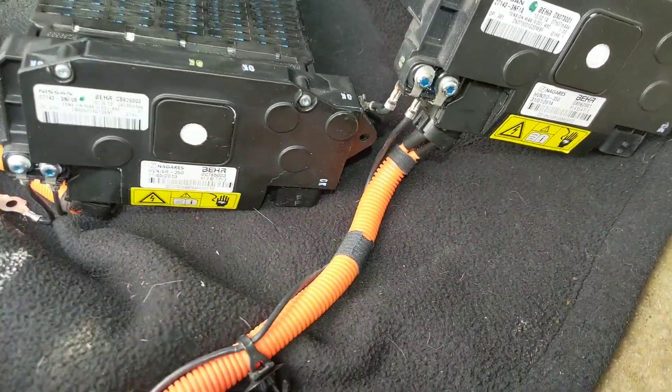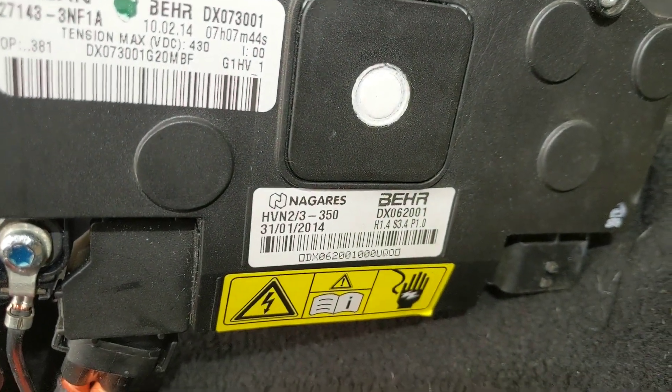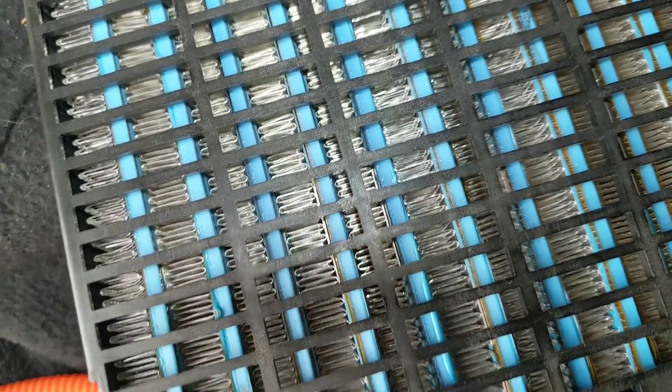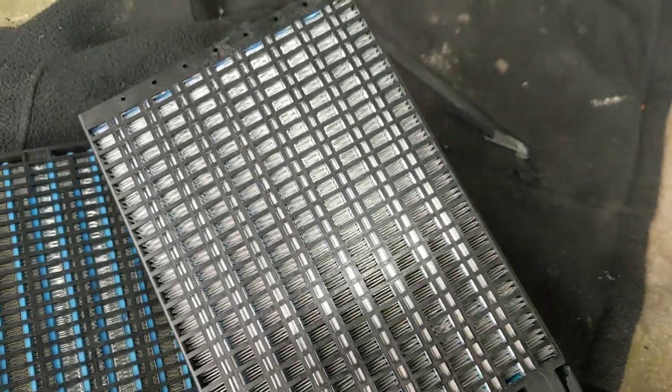So on the left here, this one's the old PTC heater, dated 2013. This one's the new second-hand one I'm putting in, dated 2014. It's interesting — you can see on the new one they've got rid of these rubber fins. There's a bit of melting going on there on the old one, but the newer 2014 one, it seems they've got rid of them.